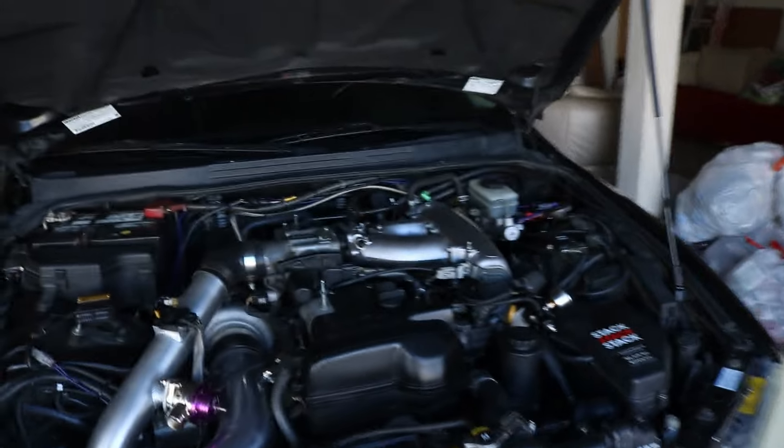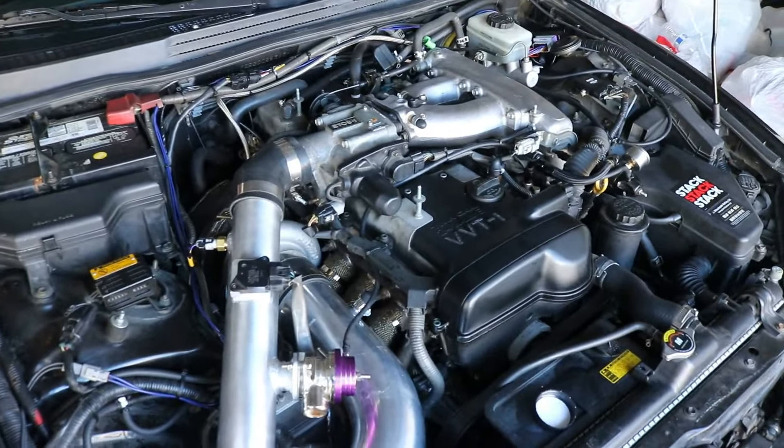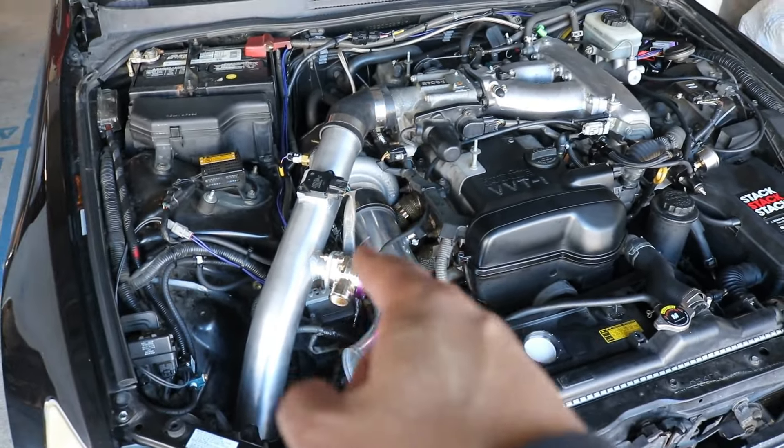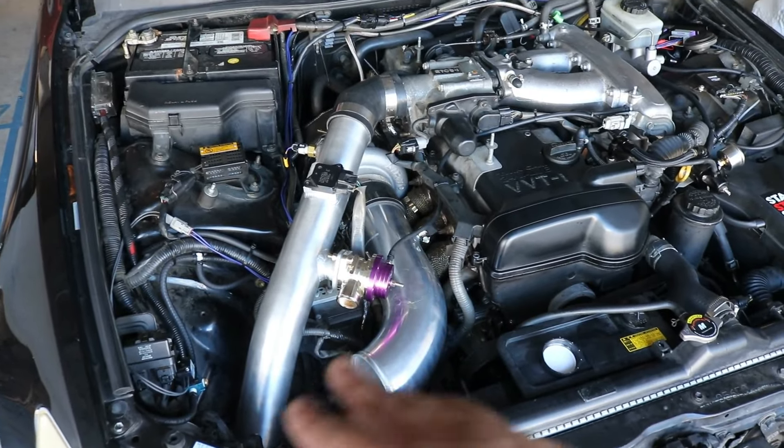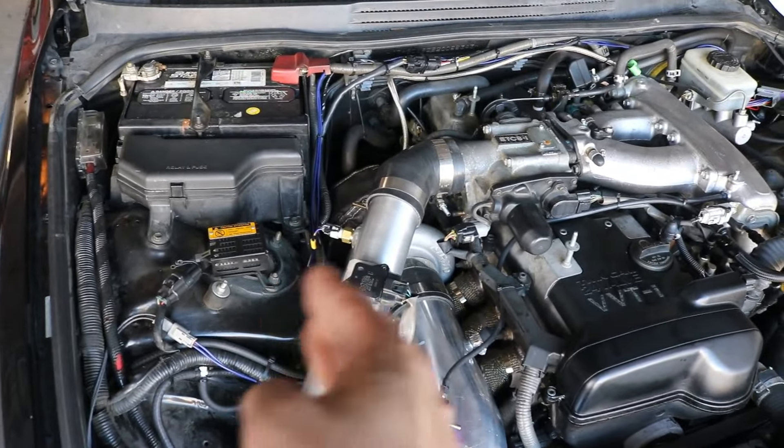Oil change is done — I always forget how much I hate doing it on this car because the oil filter is in the worst possible location. I know they make relocation kits but I'm not sure if it'll work with the sandwich plate for the turbo feed, so I'll leave it for now. So to summarize: oil change done, spark plugs changed, vacuum hoses changed. I also checked the wastegate vacuum hoses and boost controller — everything is hooked up correctly, nothing melted or burnt. The vacuum lines are tucked as far left as possible away from the turbo.